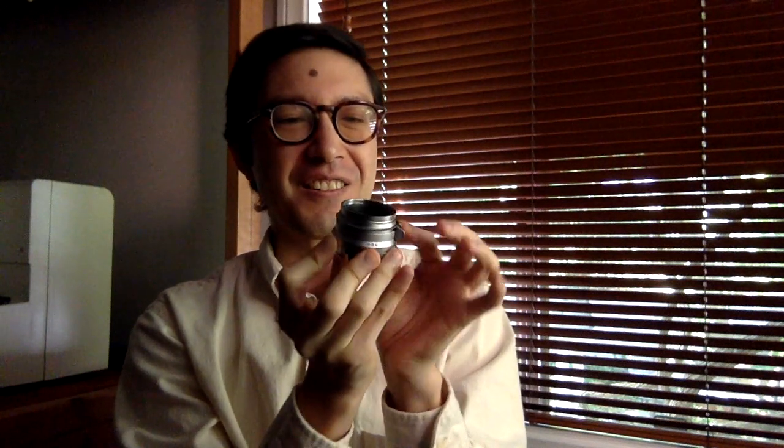There's a click at the close end — it clicks into place. It is so precise. It's like butter. Buttery smooth.